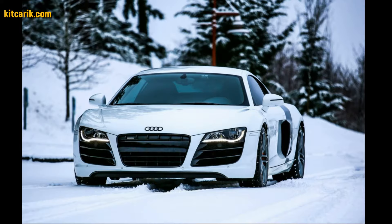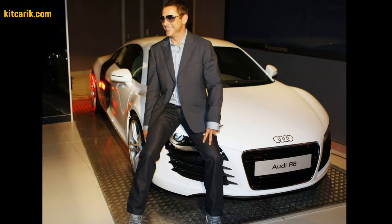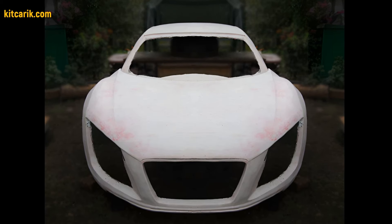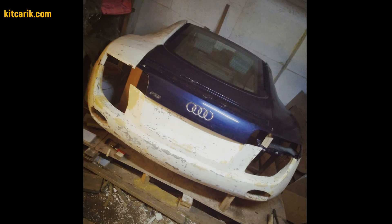The Iron Man Tony Stark Audi R8 replica is ready. The most important thing is to make the body. Many of my clients make this without any experience.